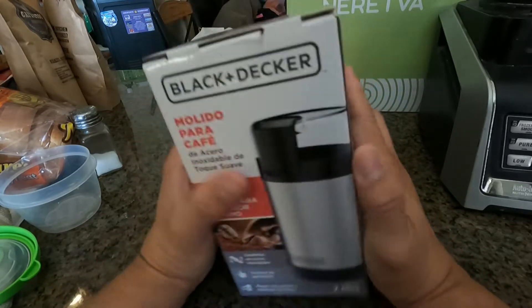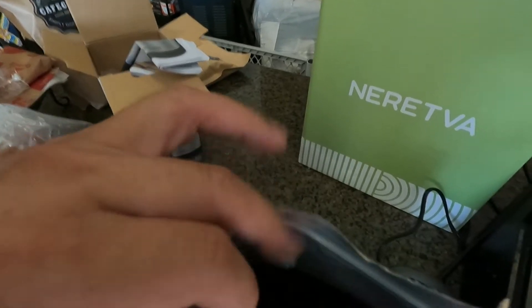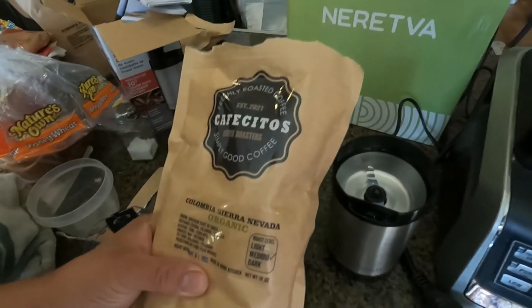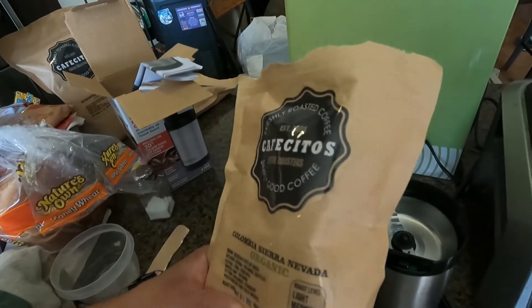Look how fresh it is — you open it up and, oh my god, it's beautiful how it looks in there. So we're going to grind a couple of beans in here and start making some coffee. Let's go ahead and do that.